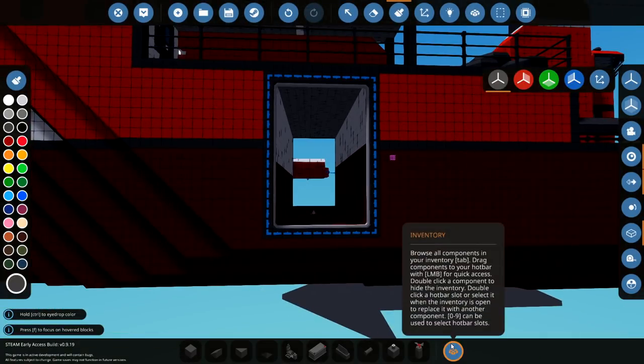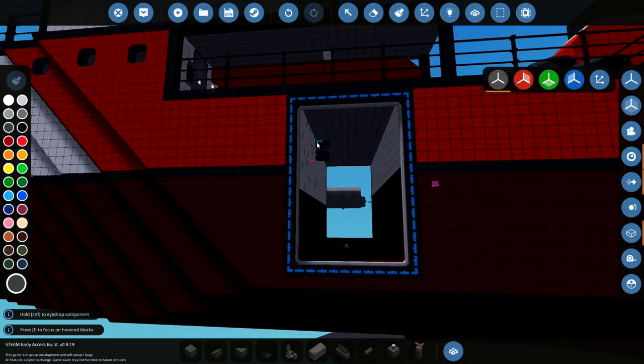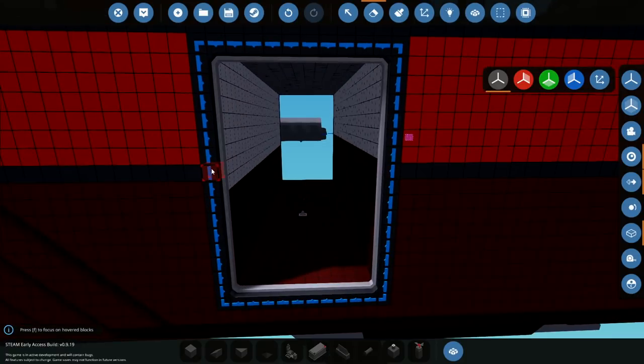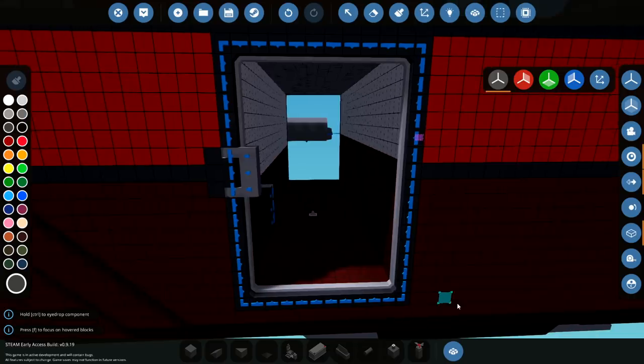Now we need the panel on the inside and the door hinge. I don't really know where it should go. Should it fold outwards? Or fold upwards? Or downwards? Folding down into the ocean wouldn't be a bad idea — there's actually no problem with that. We'll do it on the side for now, and hopefully we can change it afterwards if we need to.